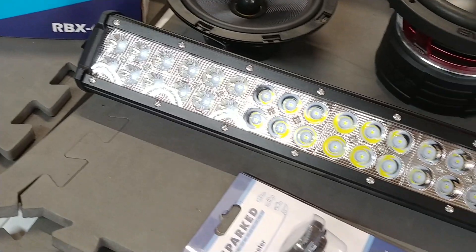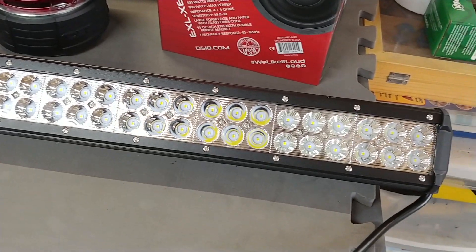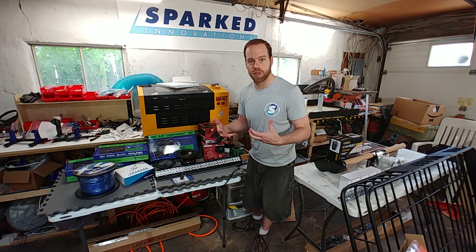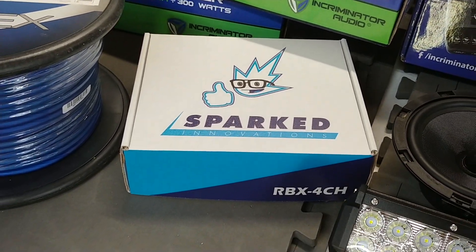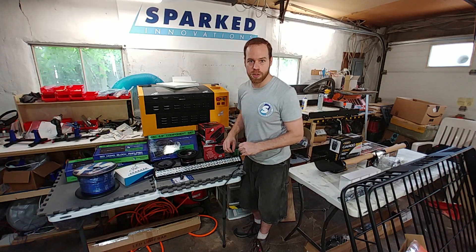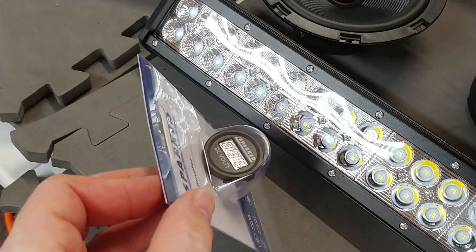Besides all the cargo stuff, we're going to add some other fun goodies — like an LED light bar. I'm going to cut the front grille out to mount it, which will be a fun little project. We're probably going to add an air horn as well. To control and easily expand on any electronics, we're going to add a Spark Innovations relay box RBX4CH with a lot of our metal LED illuminated switches, and probably one or two of the Spark Innovations voltmeters.